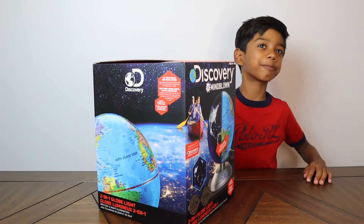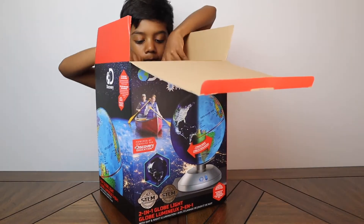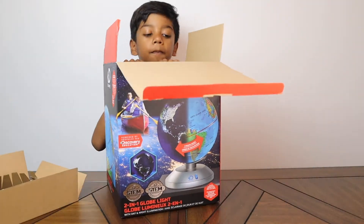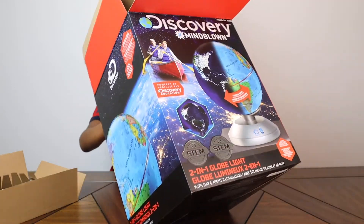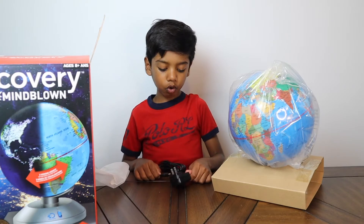Let's open this box. It comes with an electrical power cord.